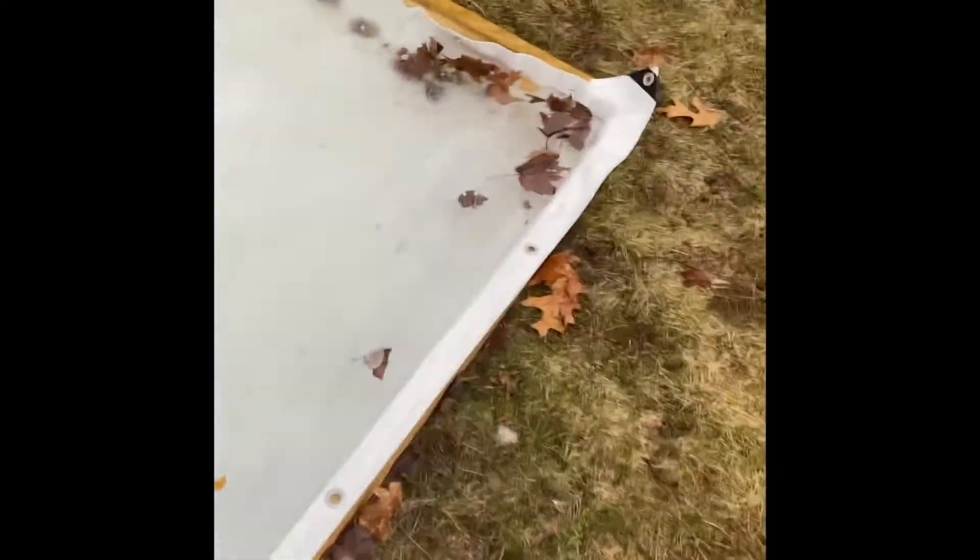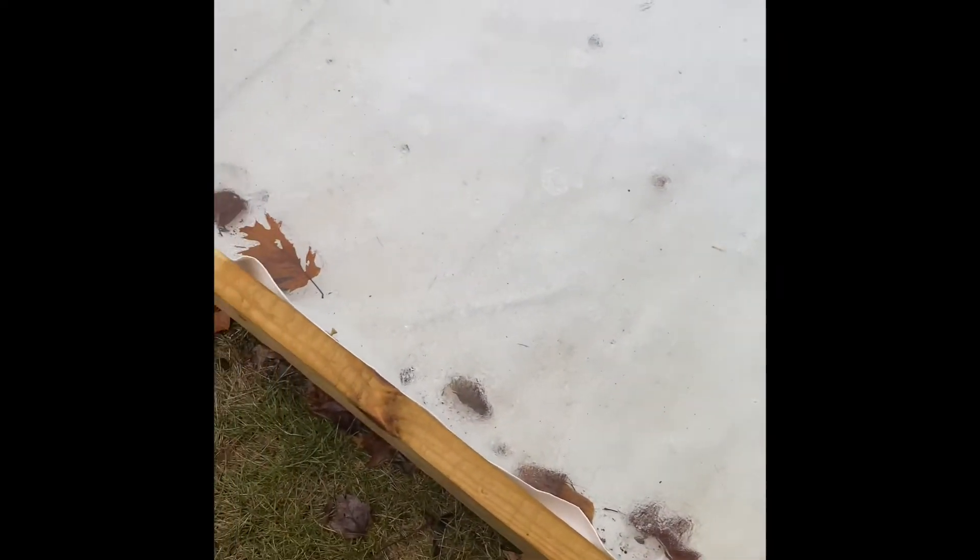This part of the rink facing towards our swing set is the deepest part, so that's the part we really have to watch out for if we want to go skating. This side over here is the shallowest part of the rink — the water isn't as deep. I can step on it but water will get on and I don't want to mess with that.